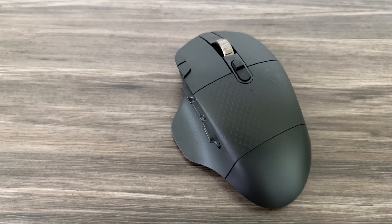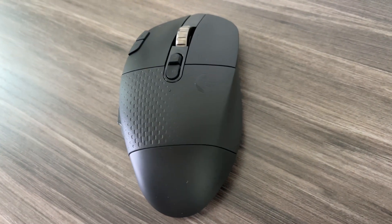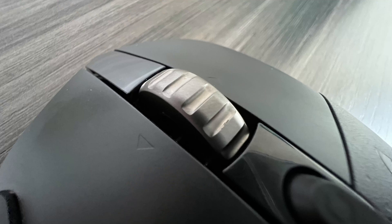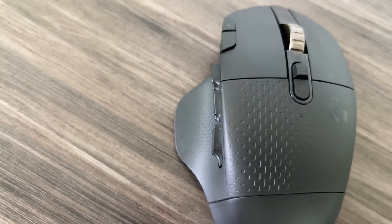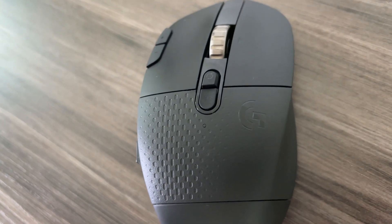The design of the Logitech G604 is very stealthy. It has an all black body with the Logitech G logo on the top, offset by a gray metal scroll wheel. There are grippy surfaces where your thumb, index, and pinky fingers rest. This will ensure your fingers stay planted during those intense gaming sessions or just help with better control if you're doing productivity work.